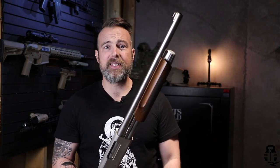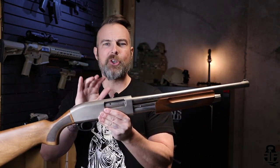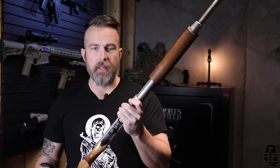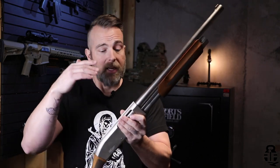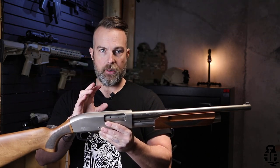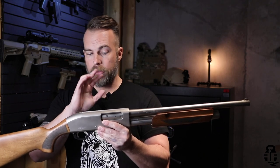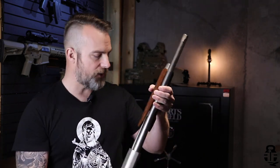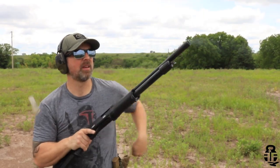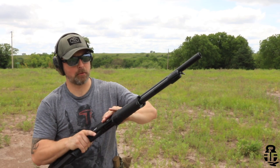Let me know what you guys think — would this shotgun be something you would pick up for a truck gun or just something to sit in the corner of your bedroom? Sound off in the comment section down below. That's going to conclude this series. I am going to do a series on mini shells — we'll test it with this shotgun and a couple of others as well.